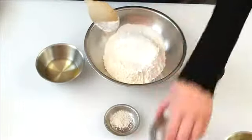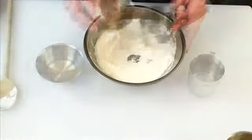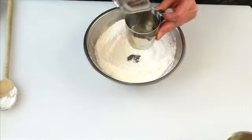Begin by placing the flour, salt and sugar — if you're making a sweet batter — into a large bowl. Then mix the butter or oil with the warm water.